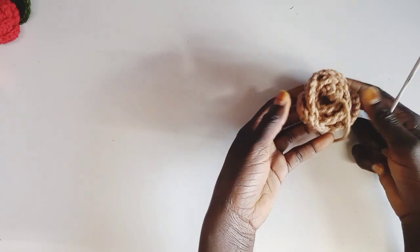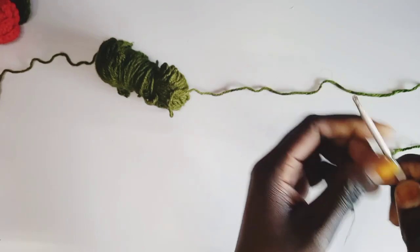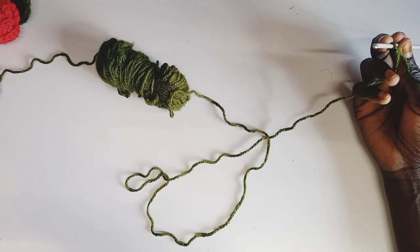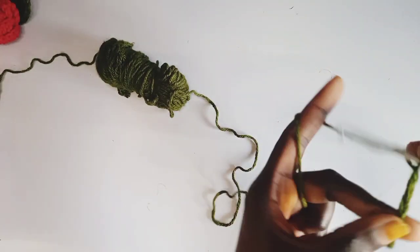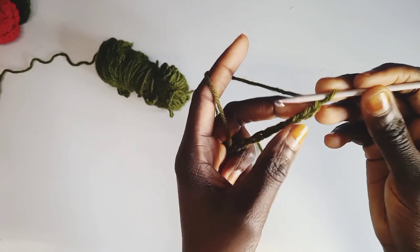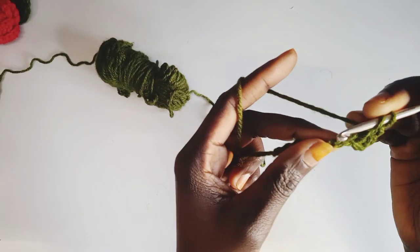Now let me show you how to make the leaves. Start by making a knot and then chain 9. Depending on how long you want the leaf to be, you can chain 14 or 18 — I'm going to chain 9 for a short one. So 1, 2, 3, 4, 5, 6, 7, 8, 9. On the second stitch we're going to insert a single crochet. Then on the next stitch we're going to do a half double crochet. And then on the third we're going to do a double crochet.